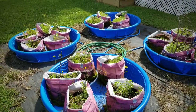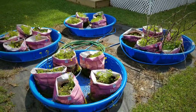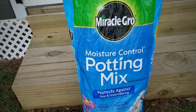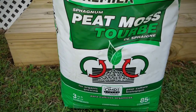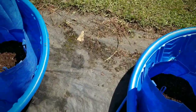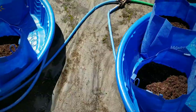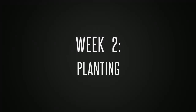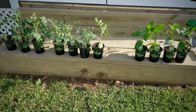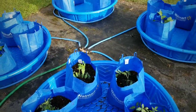Okay, so week one we did our soil preparation, and here is what it looked like before. I did all my soil exchange — I used the Miracle-Gro potting soil, some peat moss, replenished with the Miracle-Gro fertilizer, and here is the soil after. Week two we planted some tomatoes and peppers, put everything in the bags, and here's what it looked like.